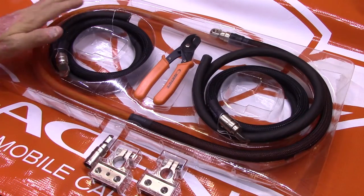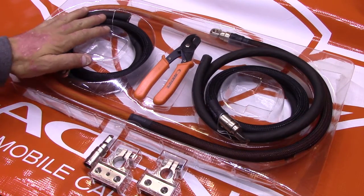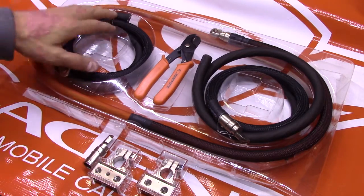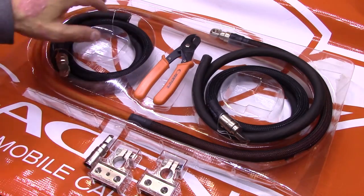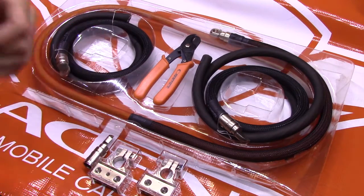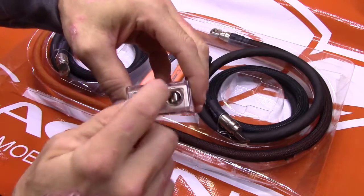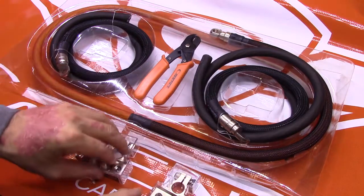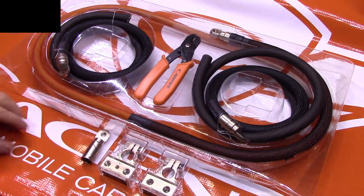That is the prime reason why you want to use the Big Three kit. You want to make sure that whatever you're doing with electrical, your terminations are of very good quality — make sure you're not fraying wires and stuff like that. You want to have it all in there and make it nice, neat, and clean. Thank you for watching.